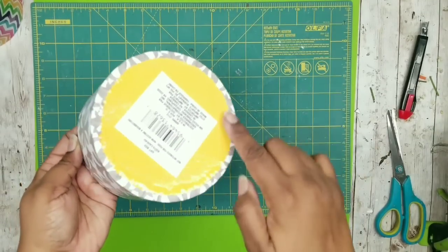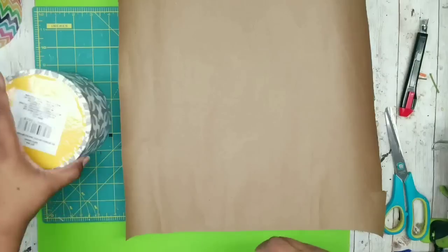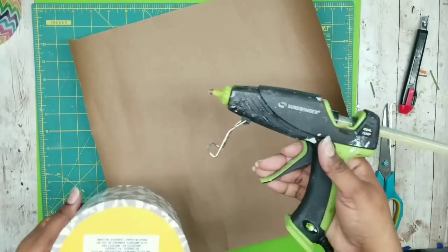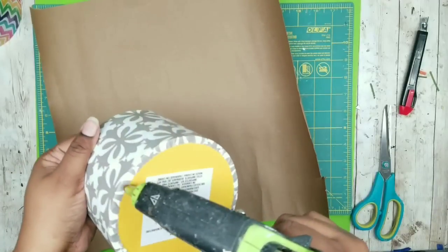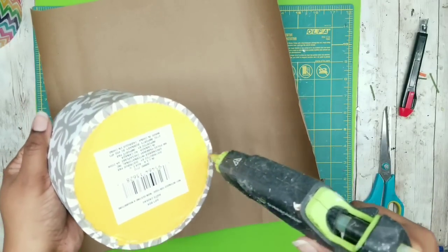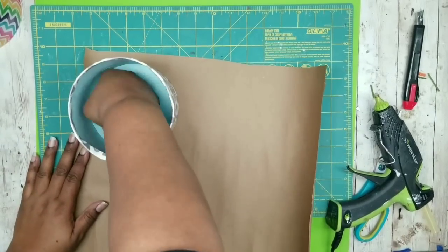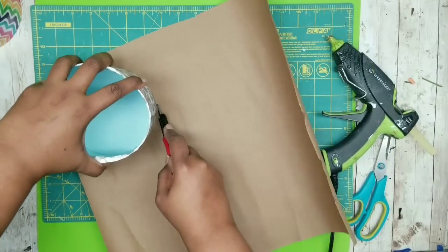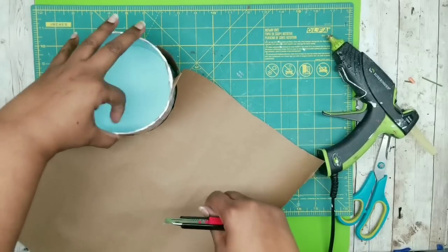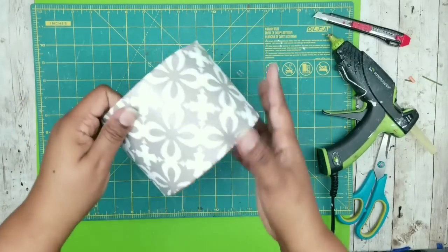Here is that bottom edge all nice and folded in. Even though this looks really neat, I want to cover up that barcode on the bottom to give it a professional finish, so I'm going to cover it with some thick craft paper. I'm taking my hot glue, running it along the edge of the round box first, then filling in the center, pressing it down on the craft paper, and once it's bonded just go around it with your utility blade to trim off all the excess. And once you're done trimming, it looks so clean and professional.